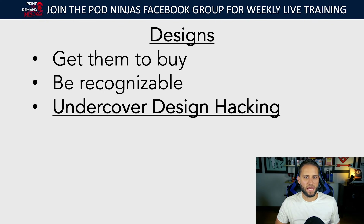When you're creating a design, one of the things I teach is called Undercover Design Hacking — I go into this in more depth in the POD Ninjas mini course. Basically this process is all about ethically stealing best-selling design ideas. When I say 'ethically steal,' I mean do research, find design concepts that are selling, and then create your own version of them based on what you find. Obviously don't copy what other people are doing — don't steal designs. You don't need to reinvent the wheel within your niche.